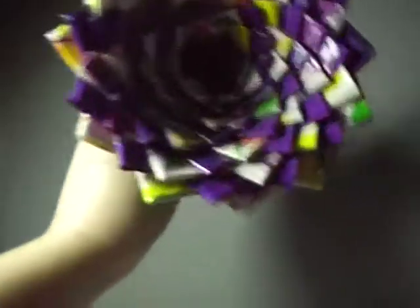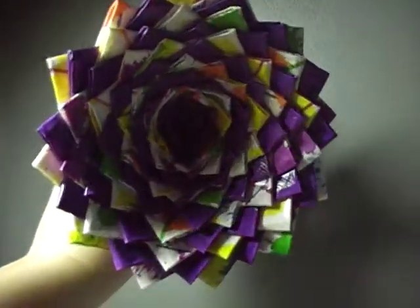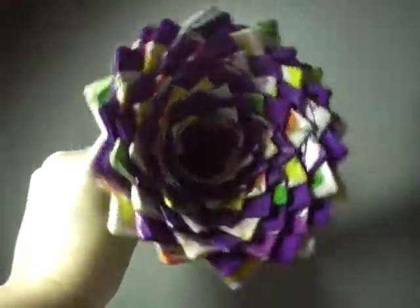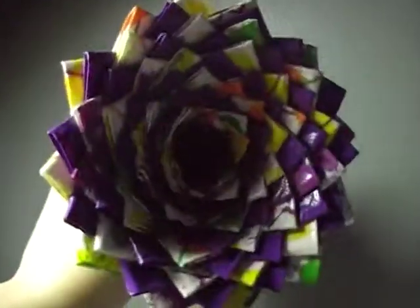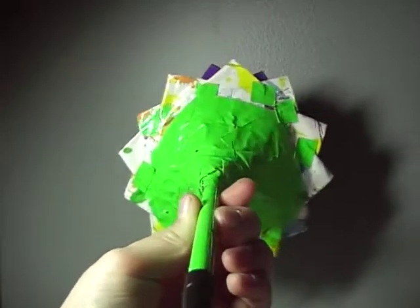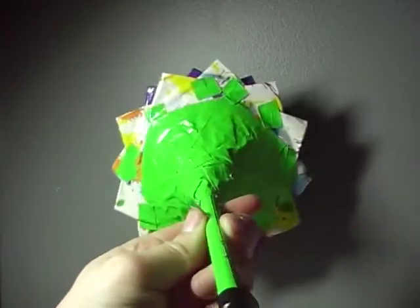The last one is a total mammoth — I counted and it has a hundred and twenty-one petals. It's paint splatter and purple alternating, looks really pretty. It's very heavy, on a black pen with a green stem, and it took a lot of tape to hold the petals up.